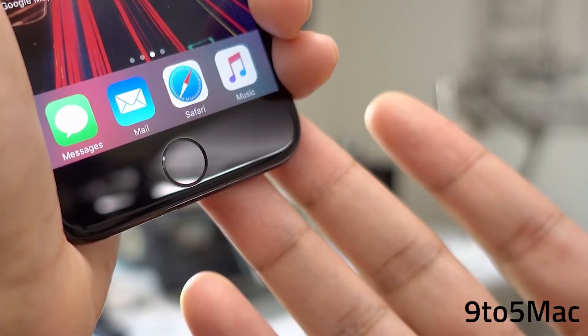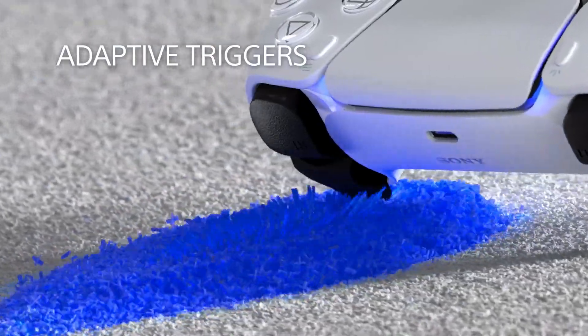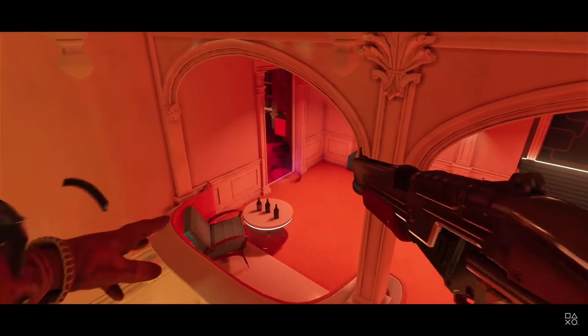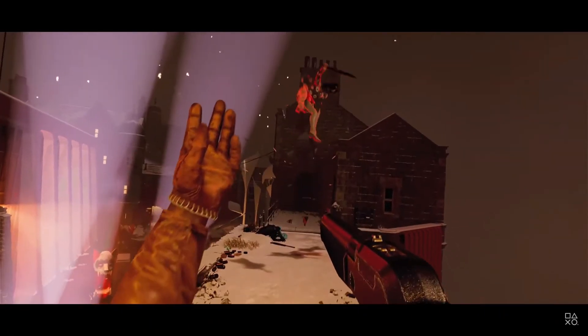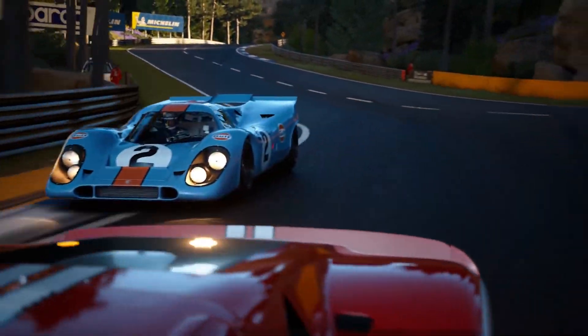This haptic feedback was previously used in the iPhone 7, as it mimics the home button which is not present as a physical button. The triggers on the controller have been changed as well, and they adapt to the game you play. If you are shooting, the trigger limits itself halfway, giving the feel of a gun. And if you are racing, it adapts by giving the feel of pushing a gas pedal on a car.